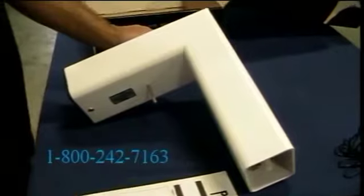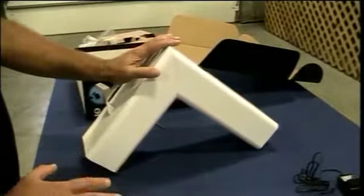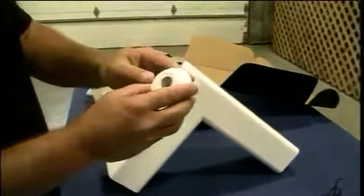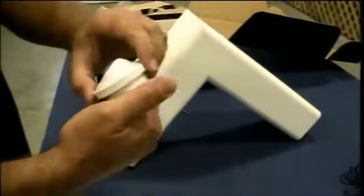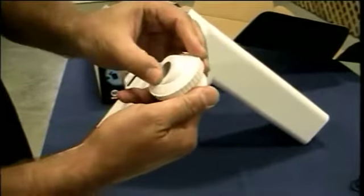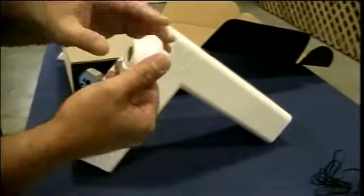Before installing the pool alarm, an important step is to get your pool ready so it doesn't interfere with the alarm. Adjust your eyeball fittings to point down toward the bottom. To make this easy, shut your pump off — then lightly loosen the fitting, aim it down, lock it back, and that's all there is to it. Now let your pool calm down.